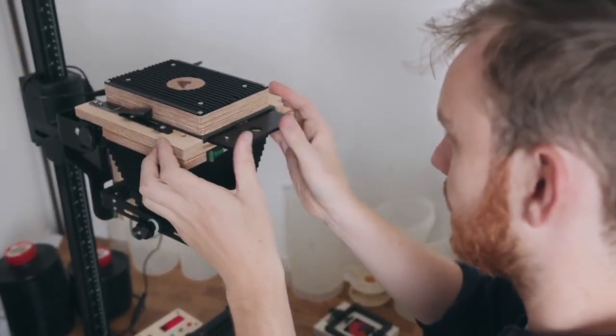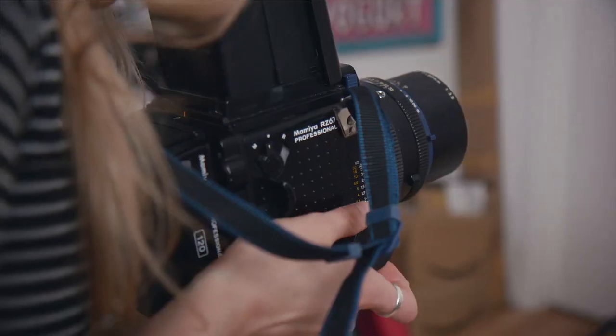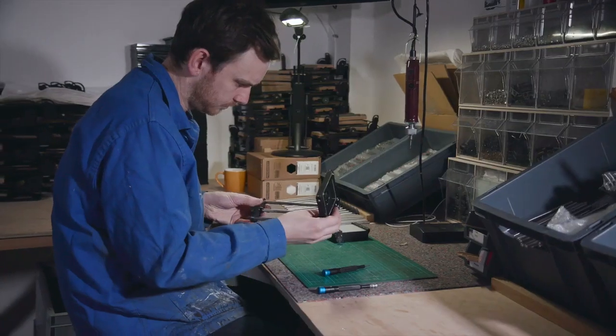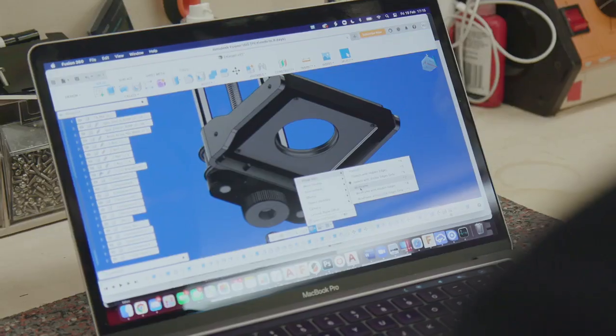This isn't our first enlarger, but it is the first time we have produced a product for 35mm and medium format photographers. We've been working on it since last March and going through the various stages of prototyping and testing has been a lot of fun.